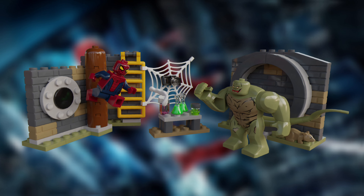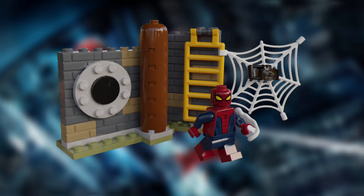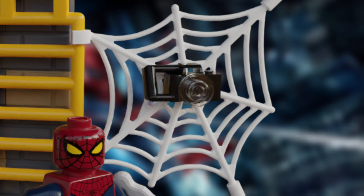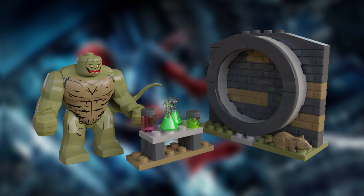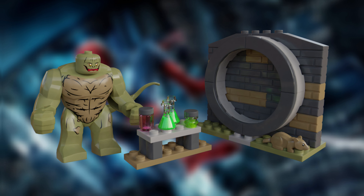For the build, I wanted to make it accurate to something LEGO would produce by naming the set Sewer Lab Showdown, and a necessary inclusion would be some small miniature builds to look like the inside of a sewer. I've also added a yellow ladder and a brown drain pipe to add to that effect. I've also included a spider web with Peter Parker's camera attached to it, just like in the film, which was a nice little addition in my opinion.